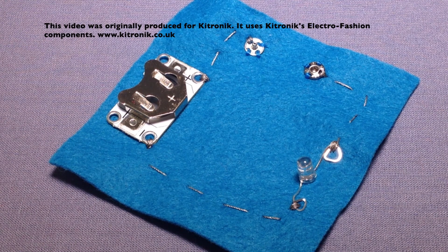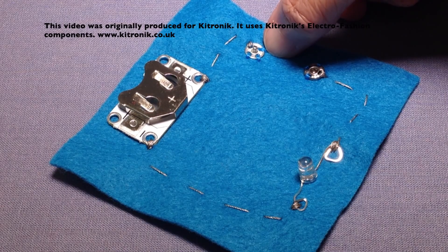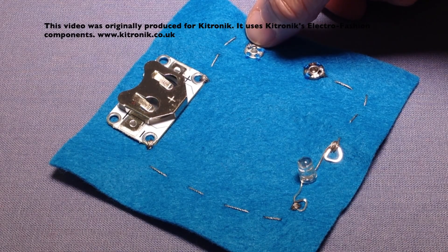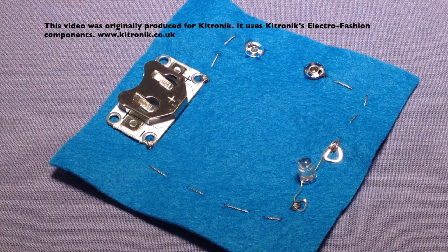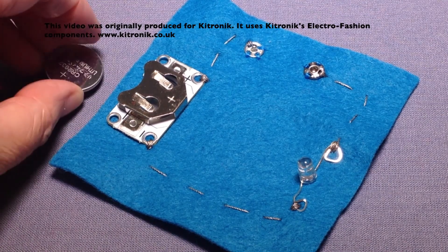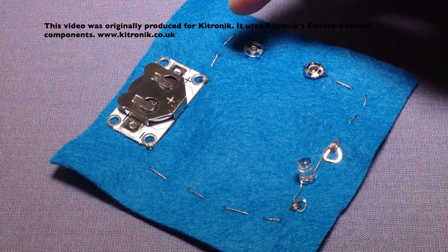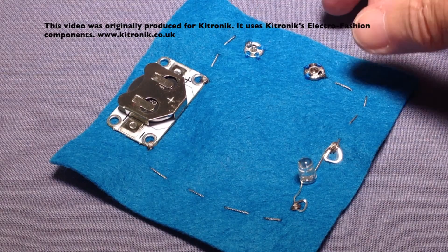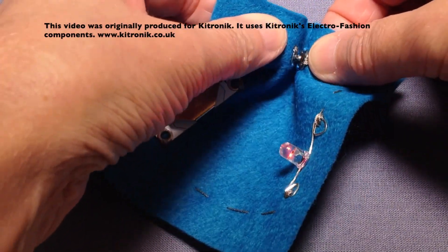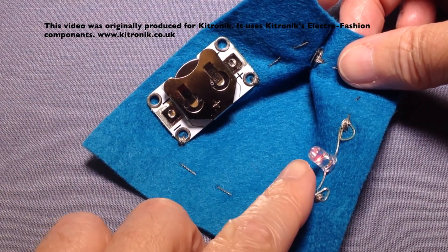Here's my completed circuit with the popper stitched down around three holes with ordinary thread and the final hole stitched with conductive thread, which then goes over to the cell holder stitched into position. My last step is to insert my cell into the holder. This is our positive side with the switch that breaks the circuit. When we close the switch the circuit is rejoined and the LED will work.